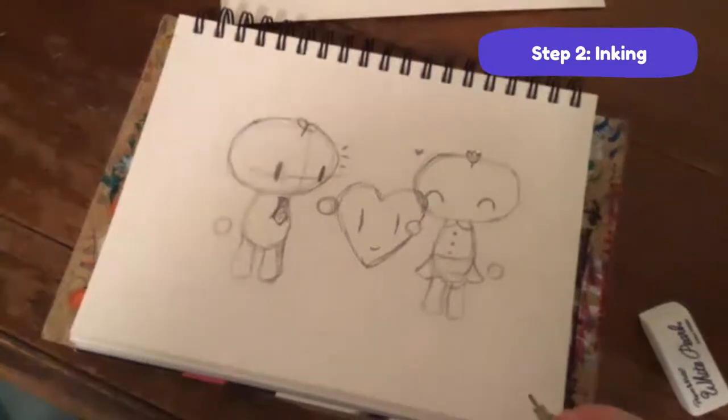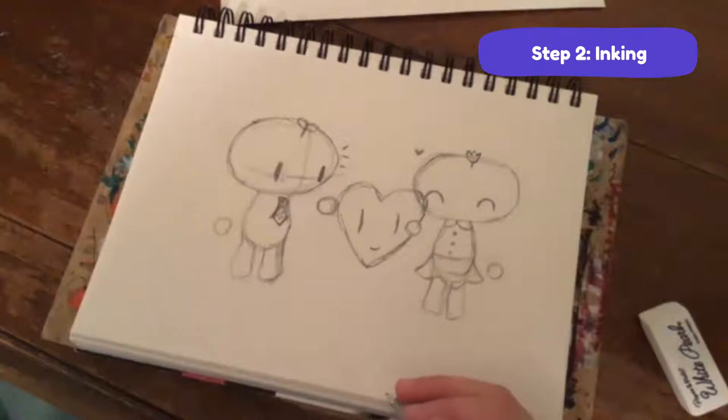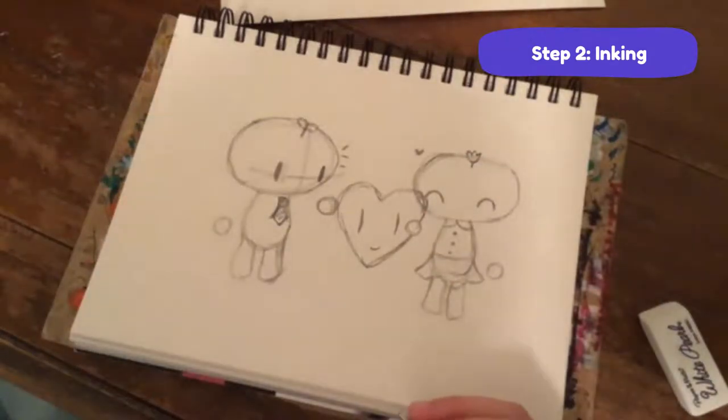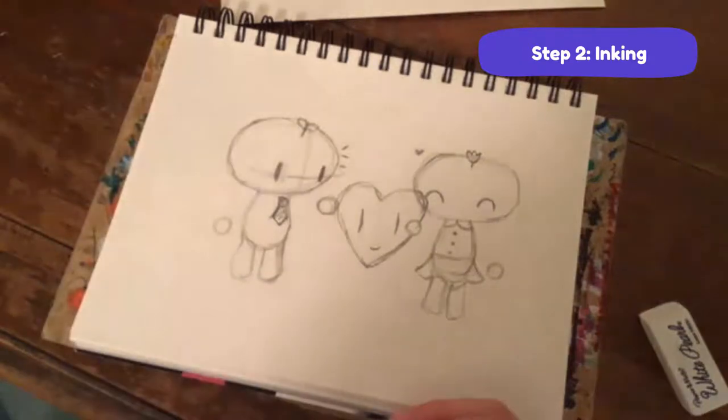Inking is actually harder than it looks - a lot of people call it line art. It's surprisingly difficult because you've got to get the line smooth and not jaggedy. I think it's the least forgiving step of the process.